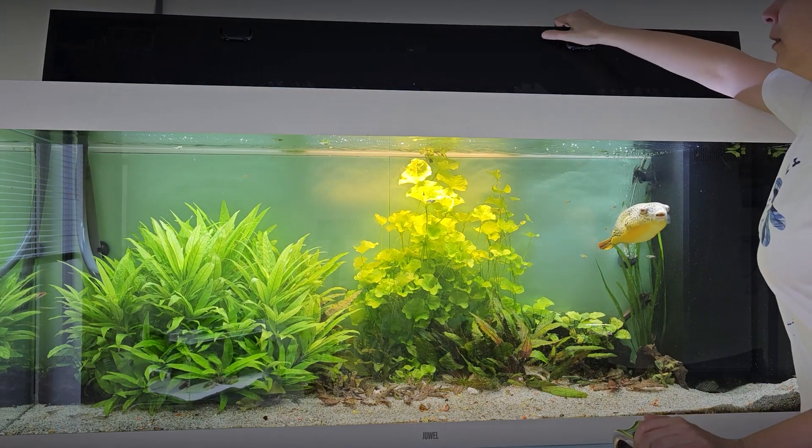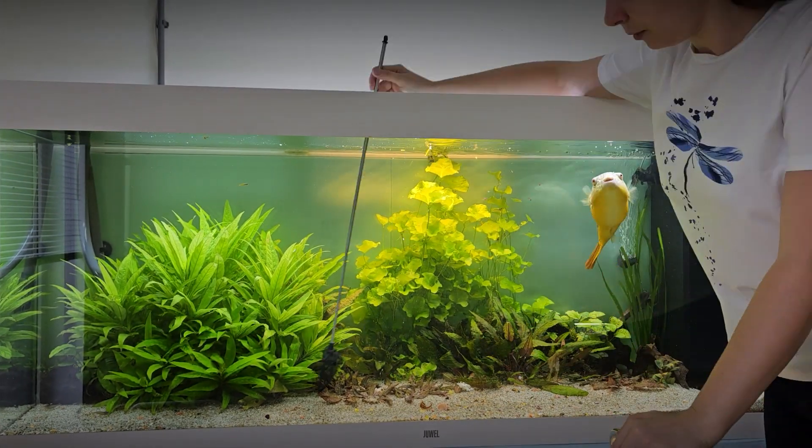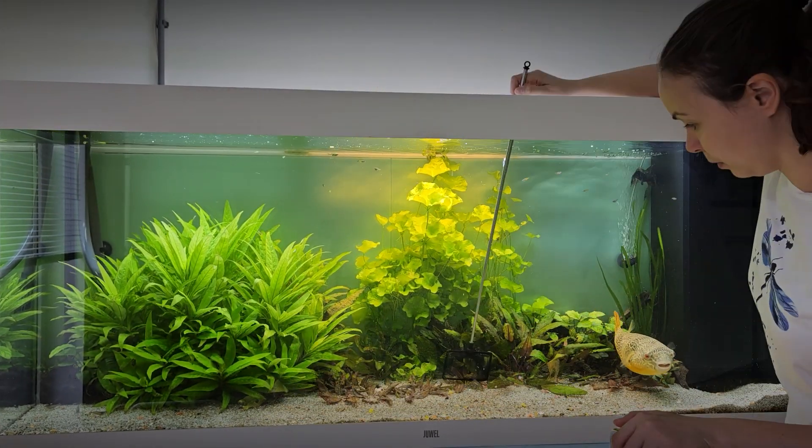Let us show you how this aquarium gets cleaned. First, I collect leftovers from crabs and snails that Bussia has not eaten.